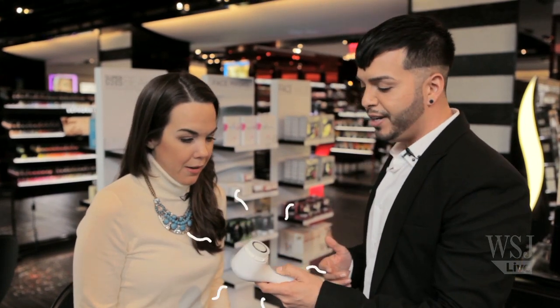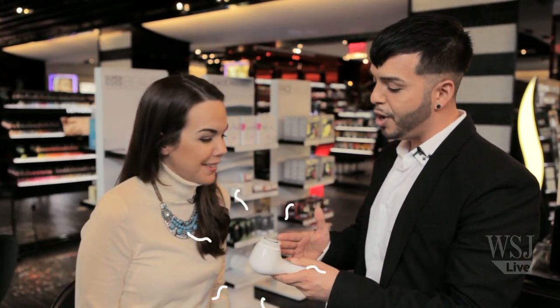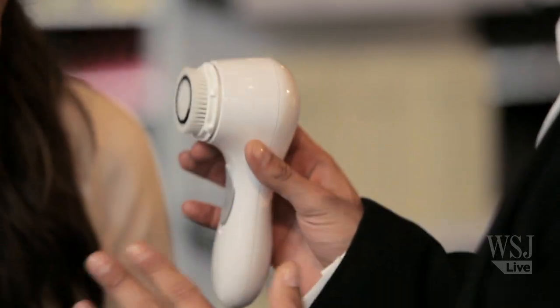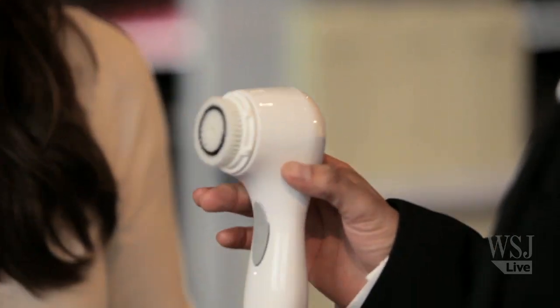Well the first thing I would suggest is using Clarisonic's Mia 2 Cleansing Brush System. This little guy here is amazing. The professional quality brush easily exfoliates and removes all dirt, debris and makeup in just 60 seconds.